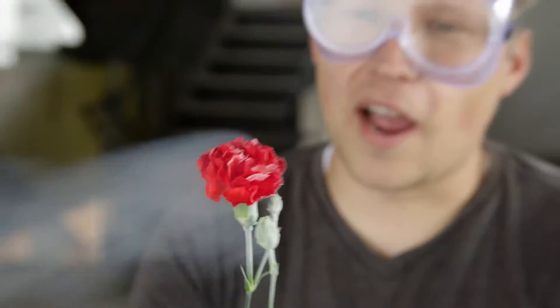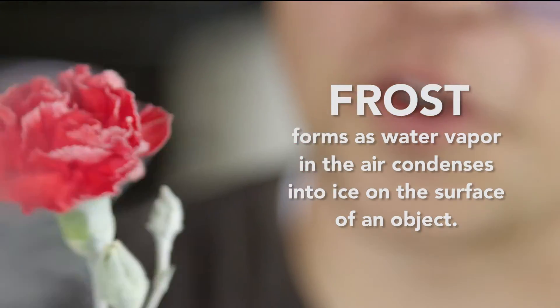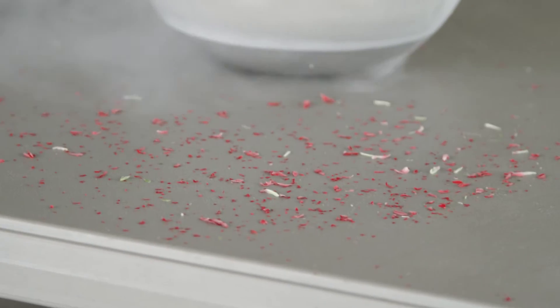Look at this carnation — wow, look at that. It is turning white. That is awesome.